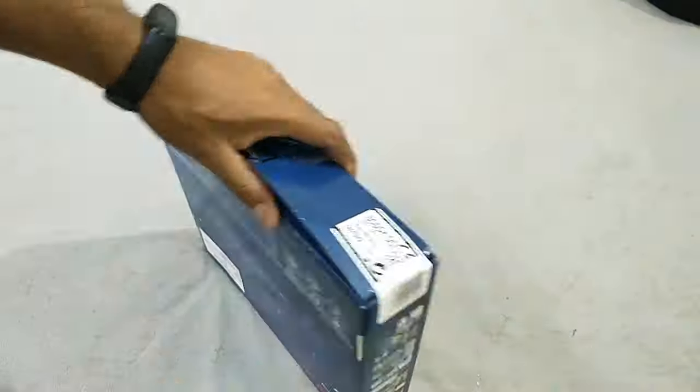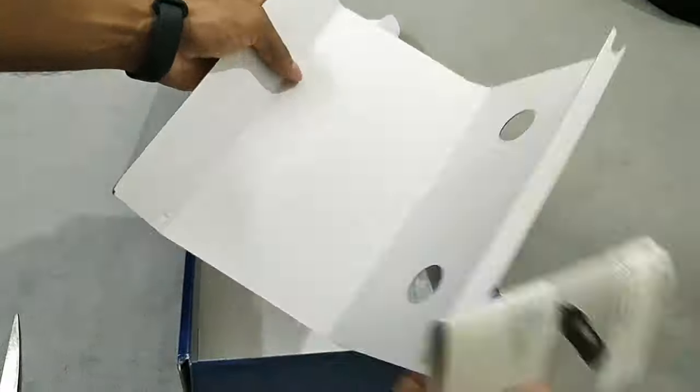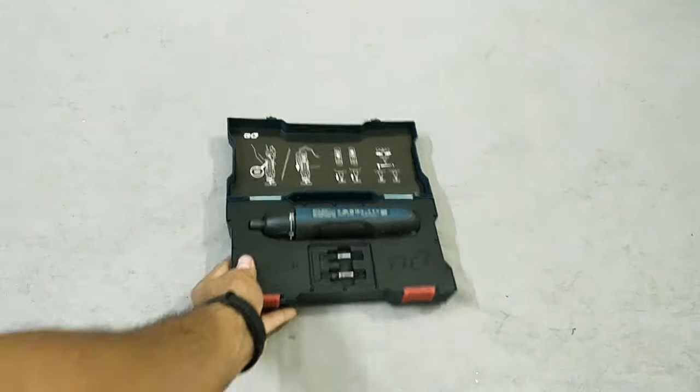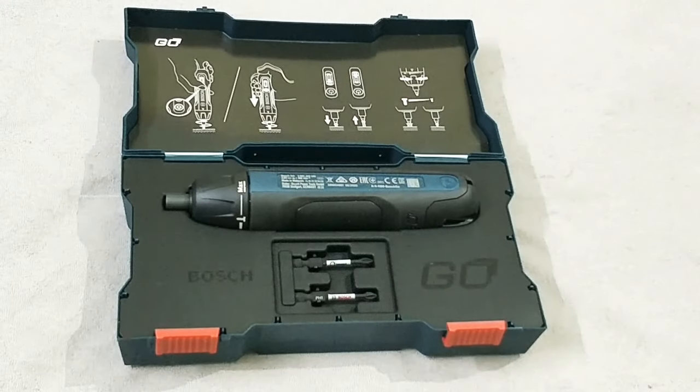Let's open the box quickly and take out its contents. Inside we have manuals, a warranty card, and information on the location of service centers. And here we are - it's amazing, can't wait to see this little thing working!